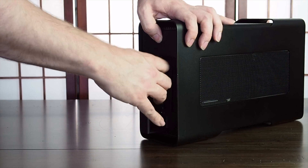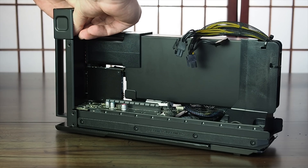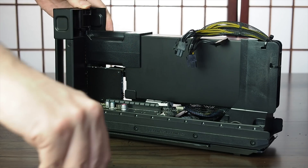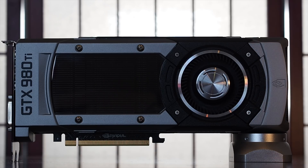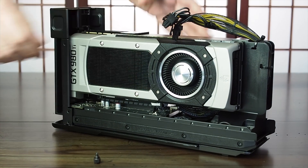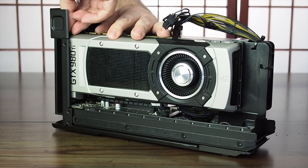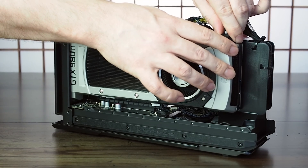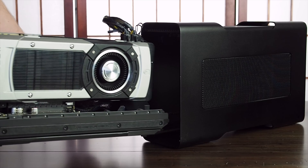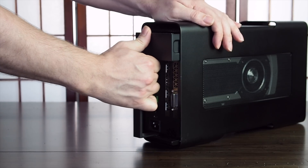Installation is a breeze — no tools are needed. Simply unlock the handle and slide the carrier out. Undo the thumbscrew for the dual rear cover slot and set it aside and grab your graphics card. I'll be using the 980Ti that I harvested from the now defunct tower PC. Then pop the video card into the slot, secure with the thumbscrew and plug in the power connectors if needed. Graphics cards with up to dual 8-pin power connectors are supported, but clearance may be an issue on especially tall cards when inserting the carrier back into the enclosure. Lock off the handle and you're done.